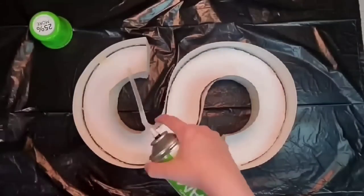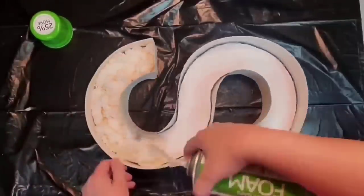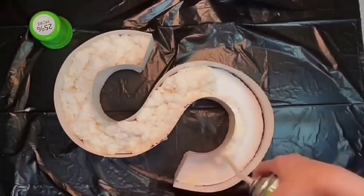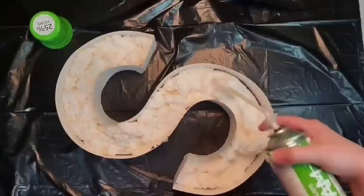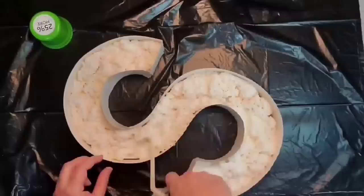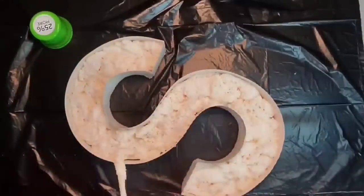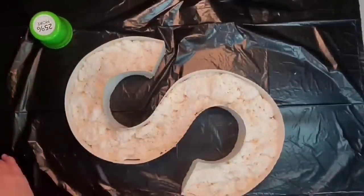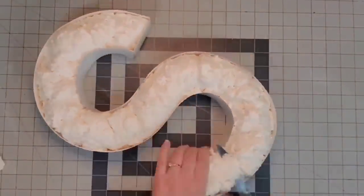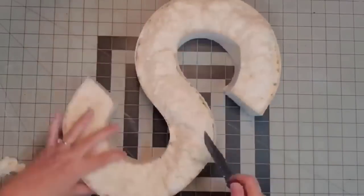I lined my table with a black garbage bag and I'm putting the spray foam into the S — about an inch deep. It's kind of difficult to control, but it doesn't matter because if it goes too far above the S you just trim it off when dry. This is the fun part! It took about half a can to do my entire letter. I let the foam insulation dry overnight — I finished around 9:30 that night and by 8 o'clock the next morning it was completely dry and ready to go.